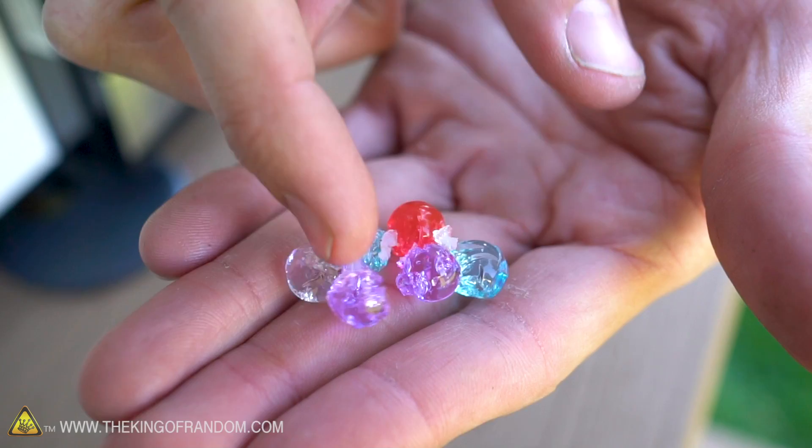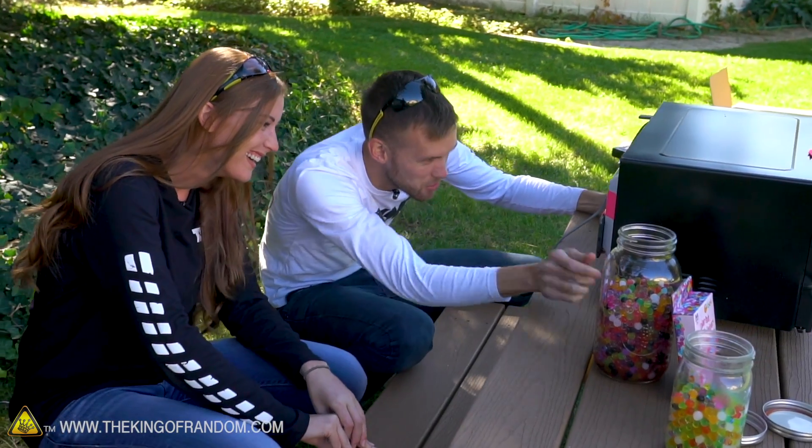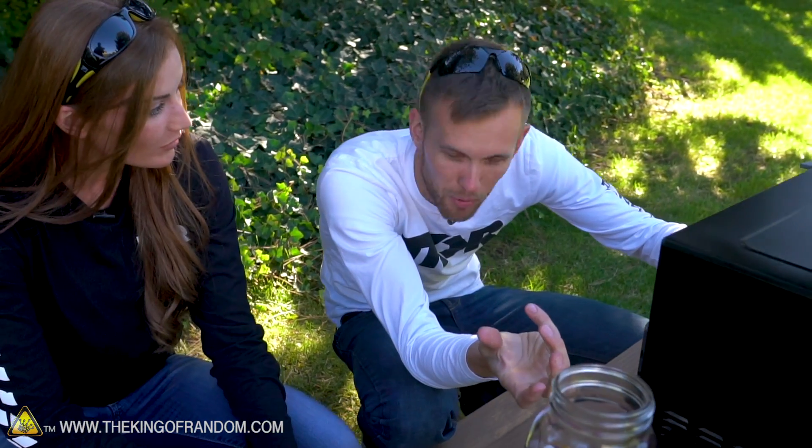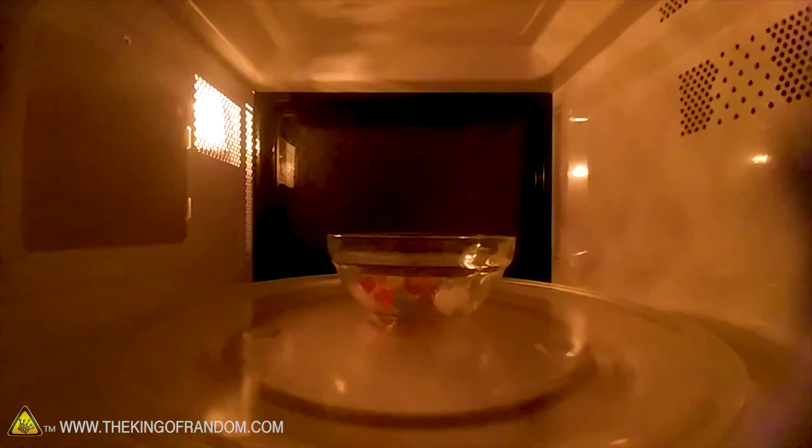I want to try again, but this time let's separate all of them so none are touching each other, because I think that's what makes the plasma happen. It's taking longer than it did when we had them all clumped together. Nothing yet — nothing happened that time. So we're going to tip the microwave and see if we can get them to collide. That did it. So the plasma only happens when they're touching. In the bowl, they exploded — I think that was just too many in one place, too much buildup. But one or two touching, you're getting that arc.